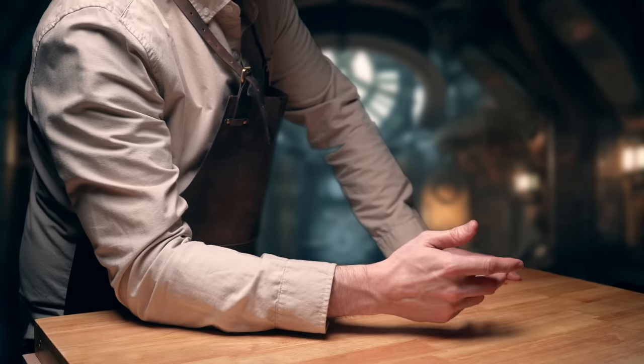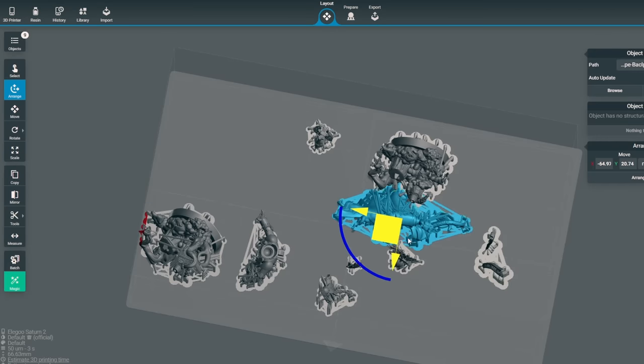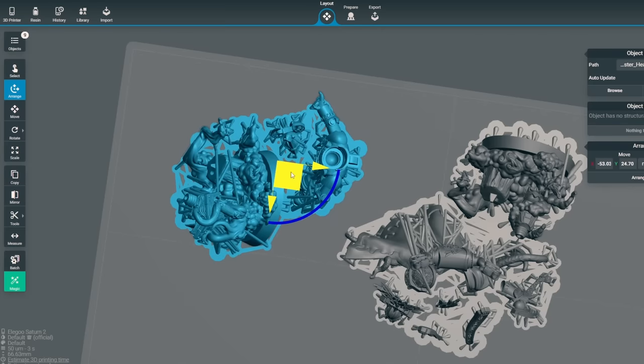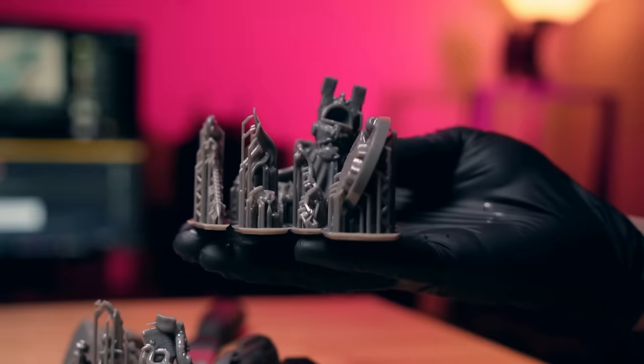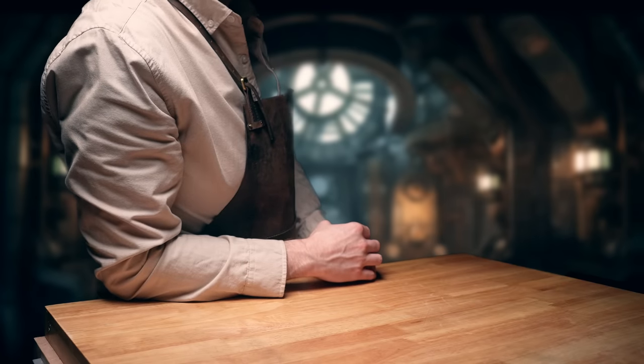Here's a little tip for multi-part models like these scarab dudes with lots of bits: just group them together and overlap the rafts in the slicer for each model. That way they should all come off the build plate together in one piece, which makes it so much easier to keep track of which parts go with which mini.